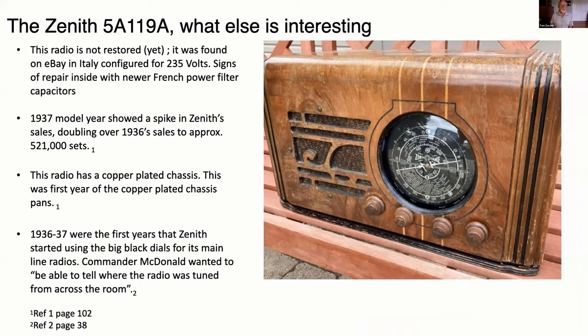What else is interesting about this radio? It was found in Italy and it was configured for 235 volts. Inside the chassis, somebody had worked on it sometime in the past with French capacitors. So who knows where this thing has been — it lasted through World War II. Also, 1937 was kind of when Zenith started to sell a lot more radios compared to 1936 — they doubled their sales. This is like the crest of the wave of Zenith's popularity in terms of mass market. This radio also has a copper-plated chassis, which was the first year that Zenith started doing that.